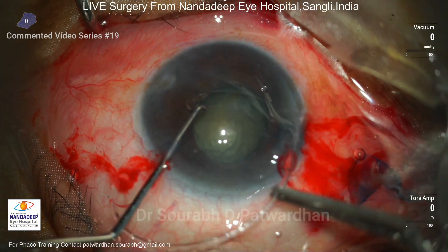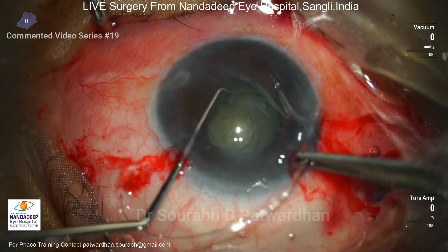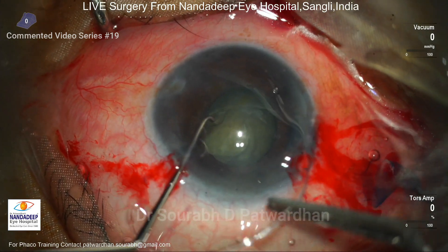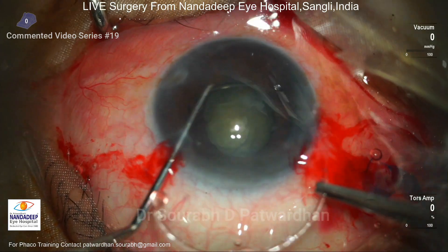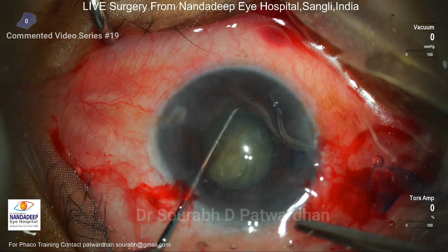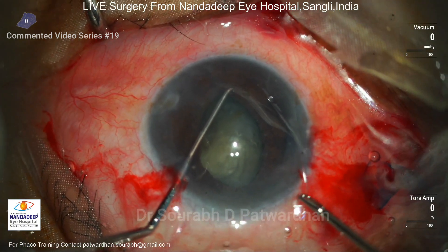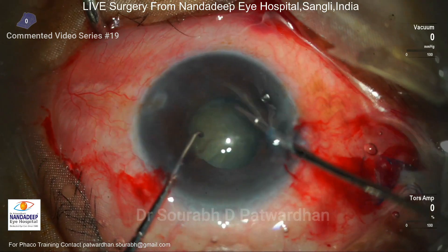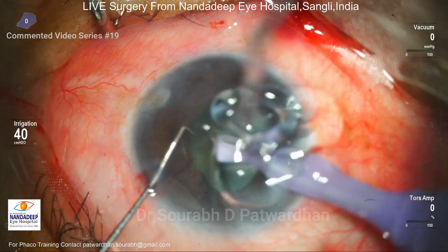Since I decided to keep the bag, I first need to support it with the CTR. I'm having a little difficulty pushing the CTR into the bag — it is going into the sulcus rather than the bag, and because of the small pupil it is difficult for me to visualize where it is going. I am now using the Sinskey hook in the left hand to press the CTR into the bag. You can see movement of the nucleus when I push the CTR in, which indicates it is going into the bag. The last part is pushed in using forceps and I rotate the nucleus — it is freely rotating, which is a good sign indicating the CTR is in the bag and giving it support.